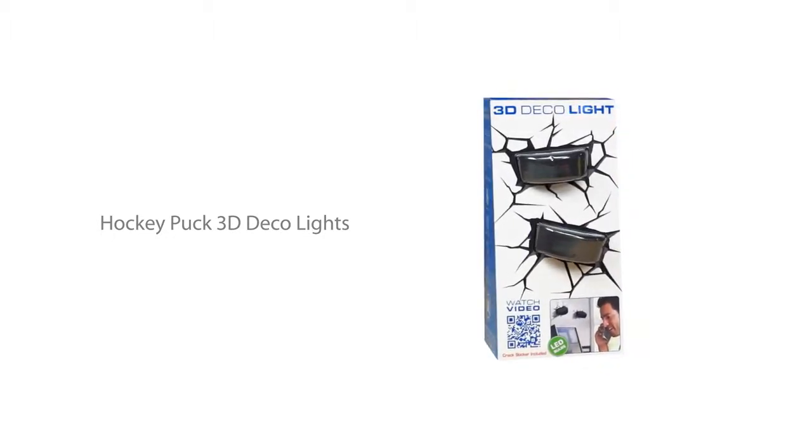Get closer to the game with your favorite sports like never before. The Hockey Puck 3D Deco Lights are one of many cool products from 3D Light Effects.